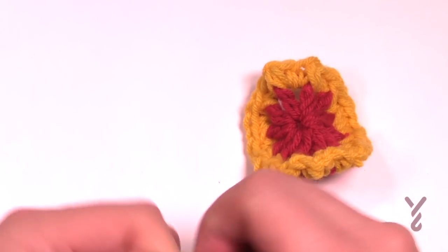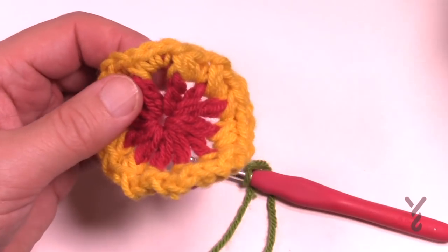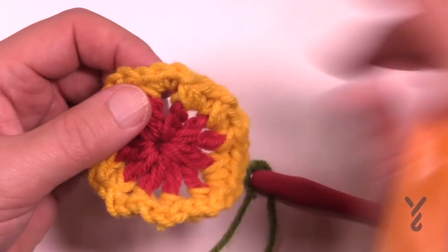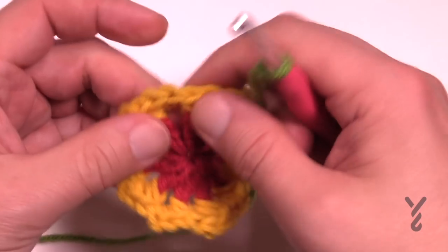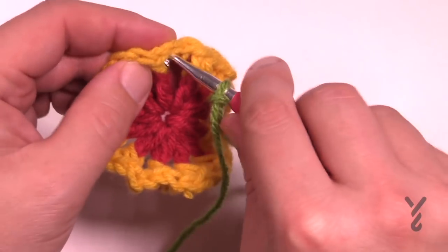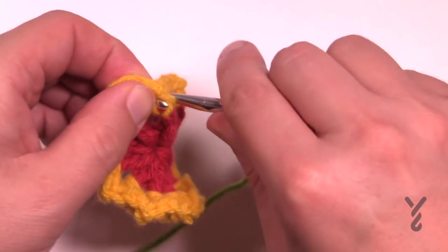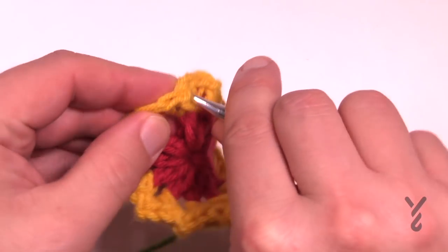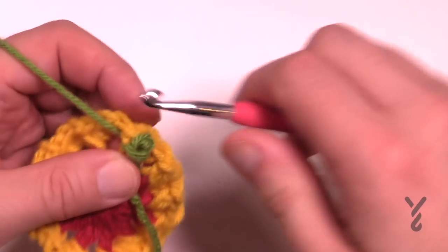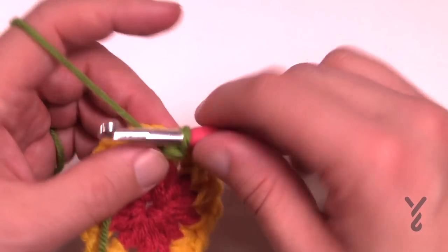Let's continue on to round number three. Put a slip knot onto your hook first. What I want you to do is identify what is the single crochet front post that we did — you're only gonna work within that stitch all the way around for round three. To get started just pick any one of the single crochet front posts. It's gonna be tight because it's a single crochet front post — this is what provides the texture on the floor afghan. Just get yourself started and slip stitch, then leave the straggler in front so you can trap it, and chain three.